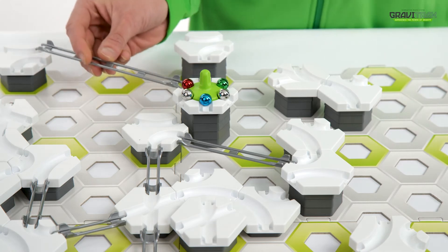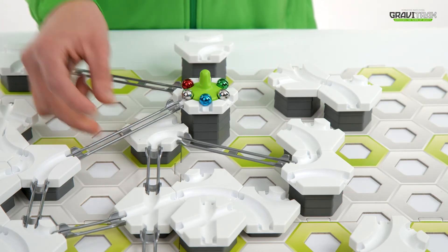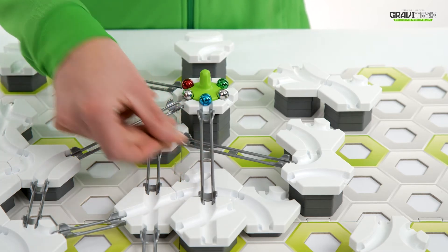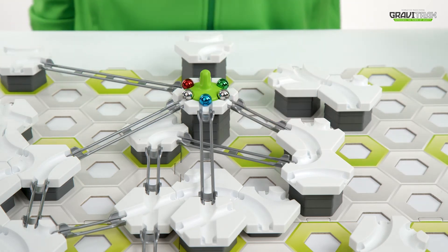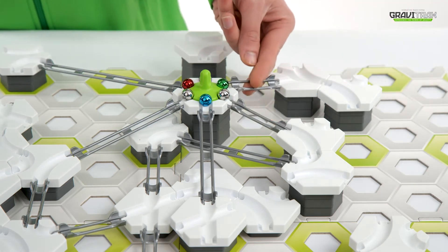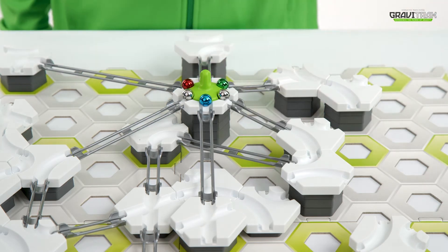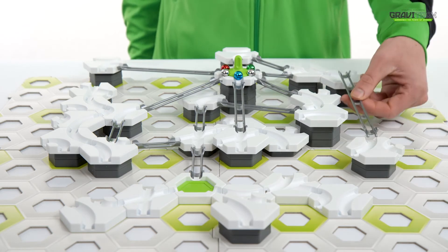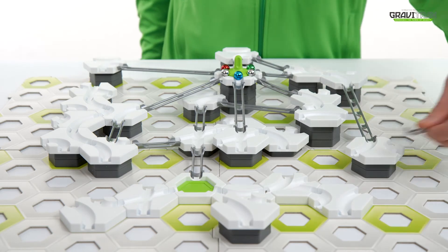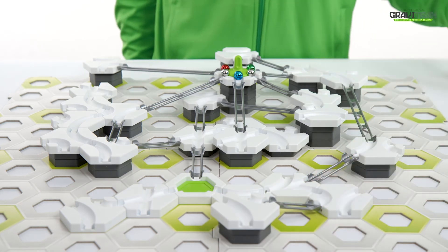And now connect them together using the silver tracks. The spinner is just one of the many GraviTrax extensions that you can add to your design. With them, you can extend your marble runs and elevate your track designs.